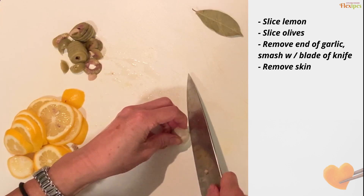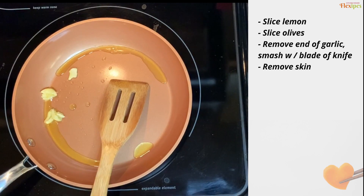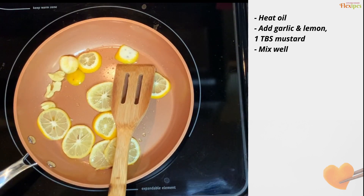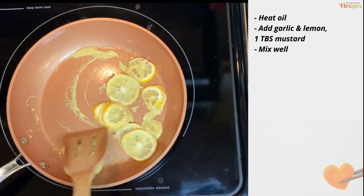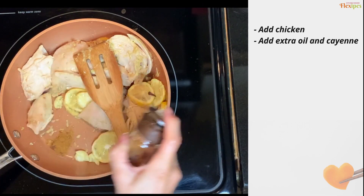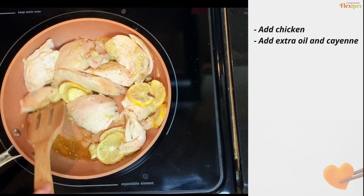To crush the garlic, just cut the end off like this, then whack it, and the skin can be removed very easily. You can take the center part off too. Add one small lemon slice, then about one tablespoon of mustard. I'm going to add the chicken which is already broken up — this is about two chicken breasts.